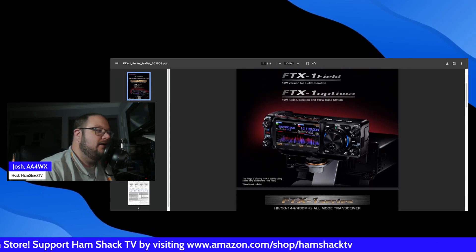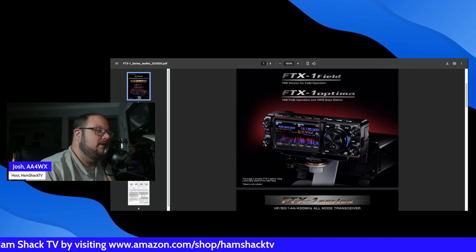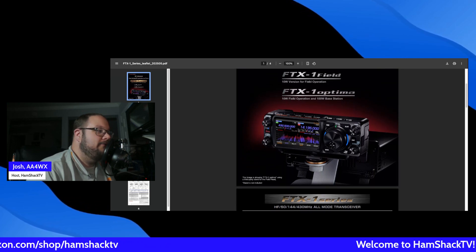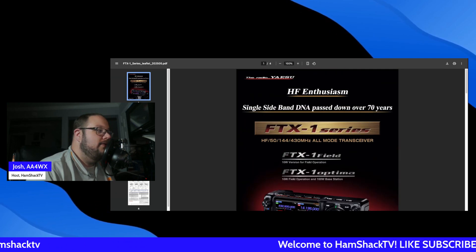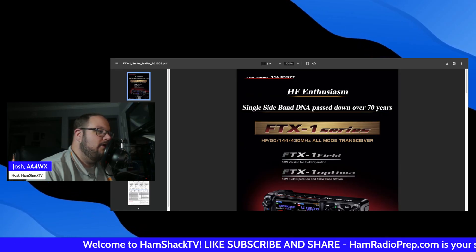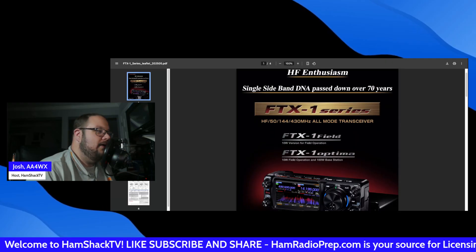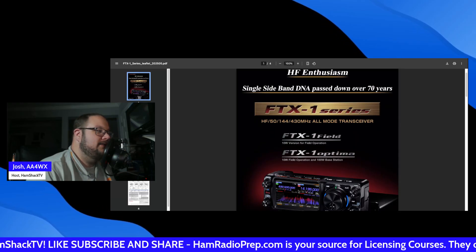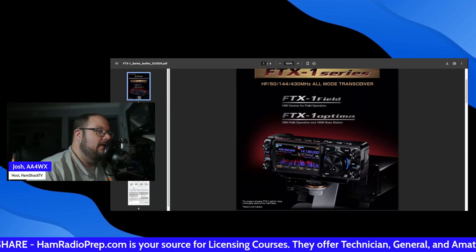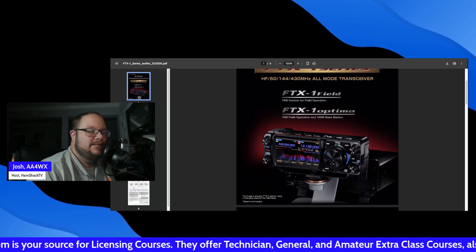Very interesting. Take a look here — detachable head, obviously, with the actual radio in the back. Beautiful display on this radio. It does HF, 50 MHz, 144 MHz, and 430 MHz. So your typical HF bands, 6 meters, 2 meters, and 70 centimeters.